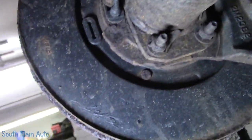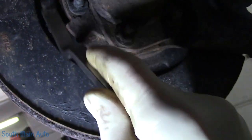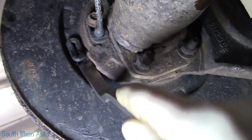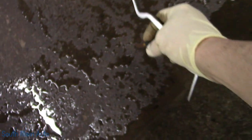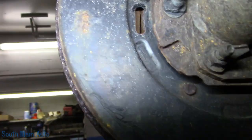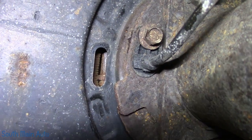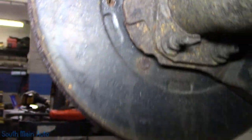What we need to do is pop this little rubber plug out — save it because you don't get a new one. Take that rubber out and set it down where we won't lose it. We need to have a look inside. Our star adjuster is towards the bottom — you see the little star wheel in there.